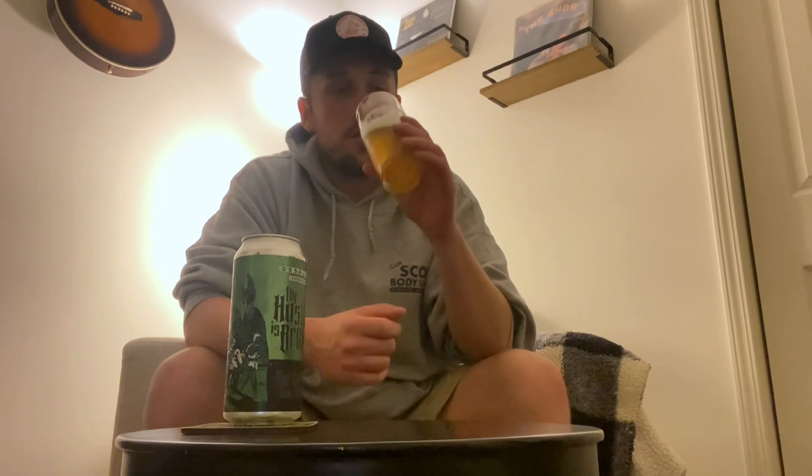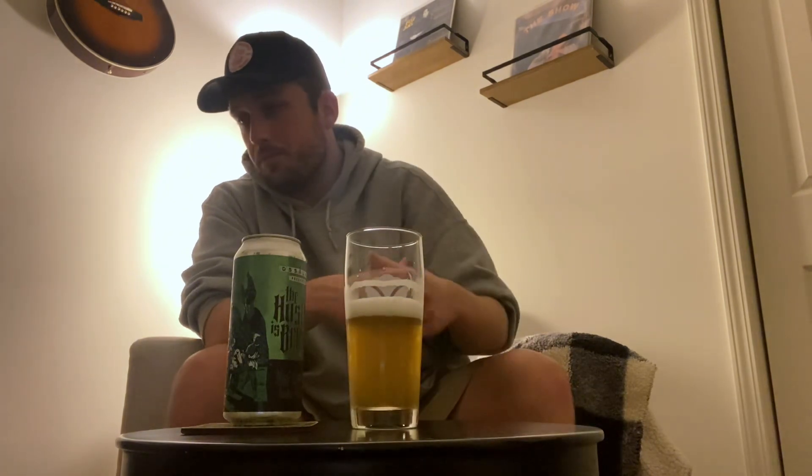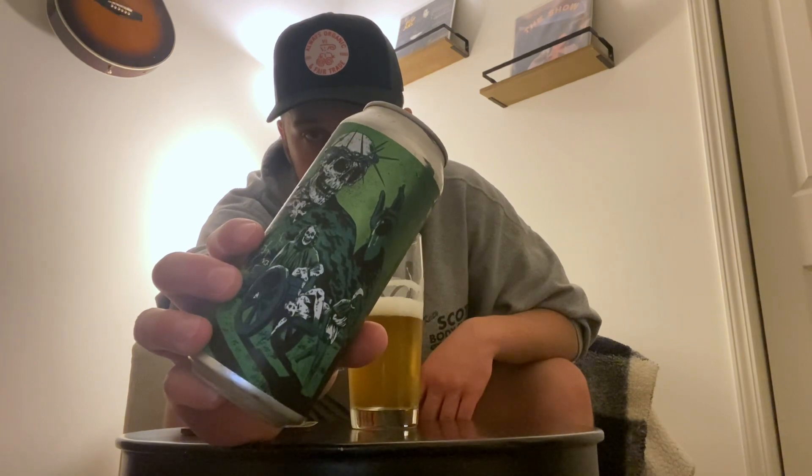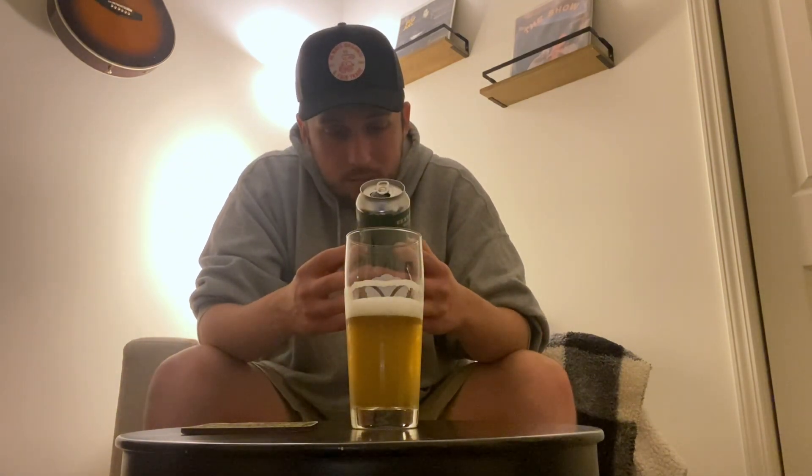You really get a good amount of that grapefruit. This is a crusher — 6.2%. I have nothing bad to say about this beer; I think it is worth seeking out. I will be holding on to this label for sure, 100%. I think this is a series they do — the Hustled series — and I hope they brew this one again because it is awesome.